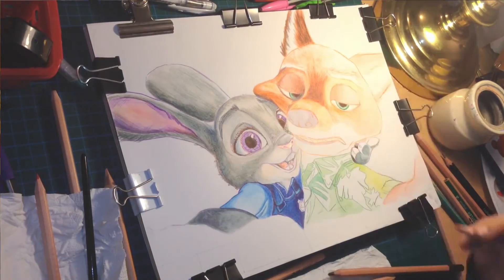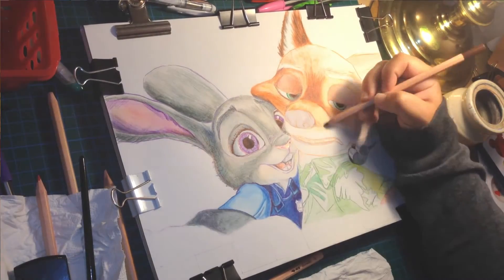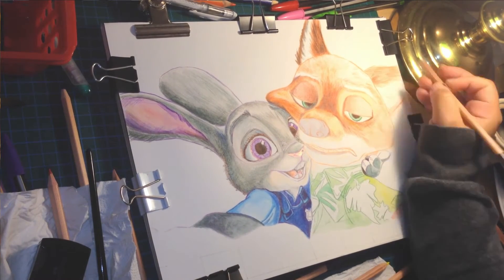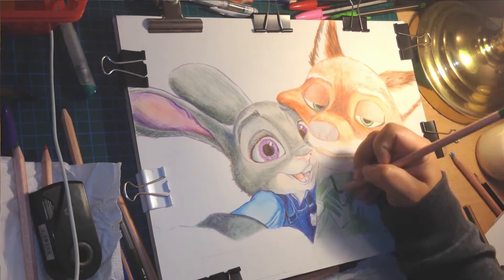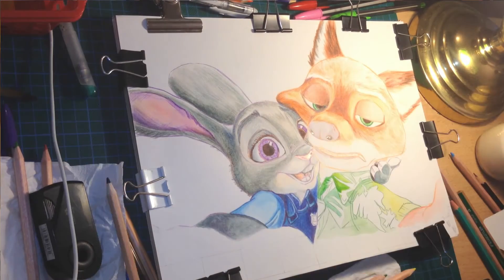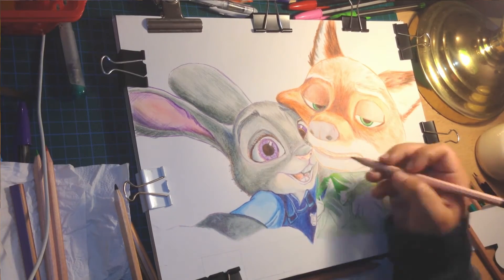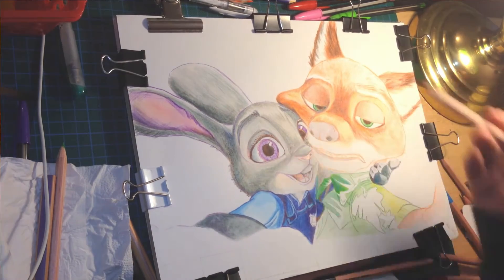As for the Staedtler colored pencils I was using, they were very pigmented because they are meant to be used by young children as well. They were kind of creamy and it was super easy to blend them and layer them, so that was good.